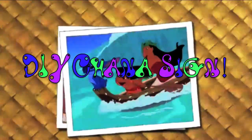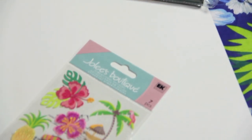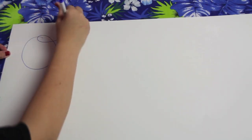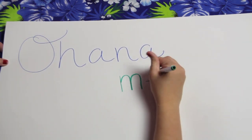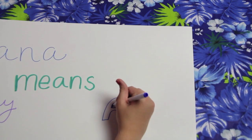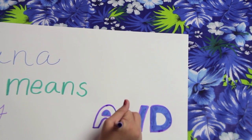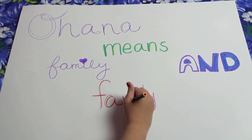Now onto the DIY Ohana sign. You're going to need a white poster board, some markers, and some Hawaiian flower stickers. I just went onto Google and got some inspiration, then wrote 'Ohana means family, and family means nobody gets left behind or forgotten.' You can also put this on a small piece of paper and attach it to the front of your costume if you don't want to hold it, or write it on your trick-or-treat bag.